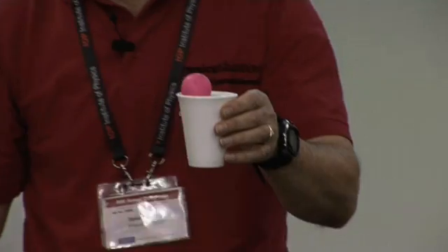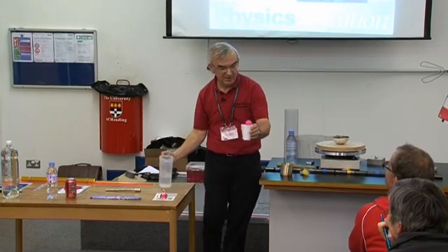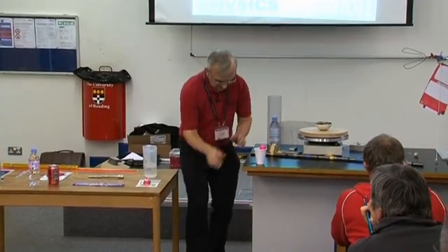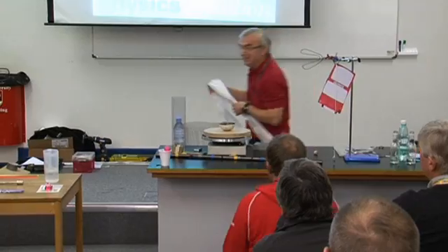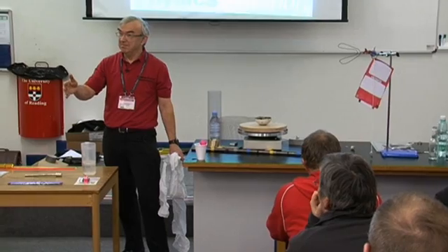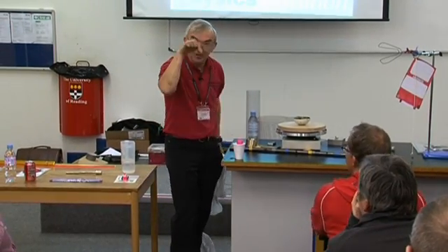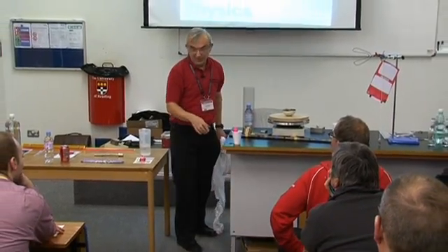What will happen to the ping-pong ball if I drop this? I'll just place it there for the moment, put those underneath. So what's going to happen to the ping-pong ball? Do you think will it just splodge off, will it stay floating, will it sink? What will happen?